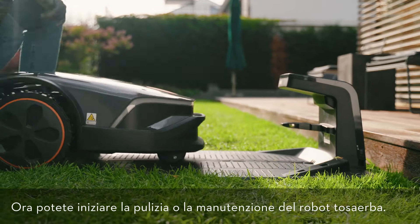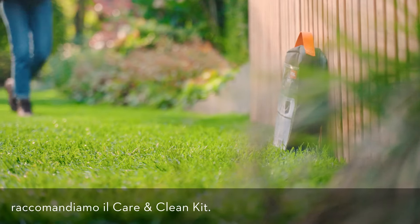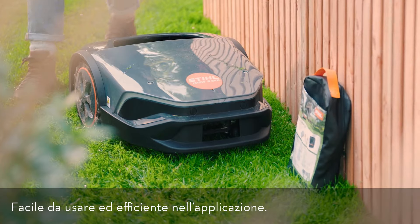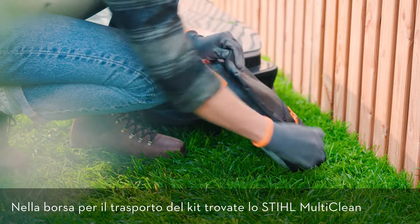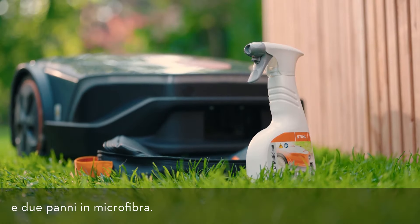You can now clean or service the robotic mower. For optimal cleaning results and to remove persistent stains, we recommend the Care & Clean Kit — easy to use and efficient in application. The transport bag of the kit contains steel multi-clean and a practical spray bottle, a cleaning brush with a scraper, and two microfiber cloths.